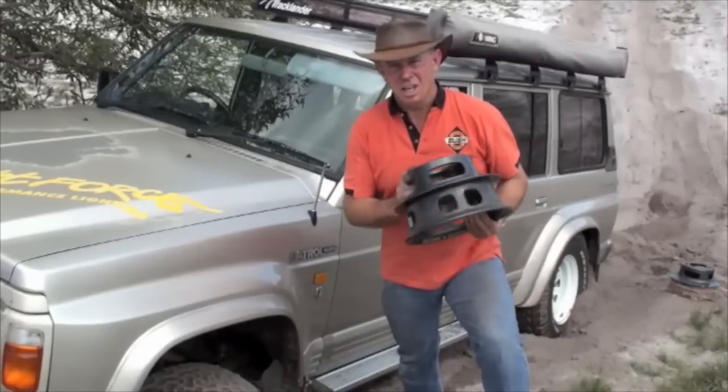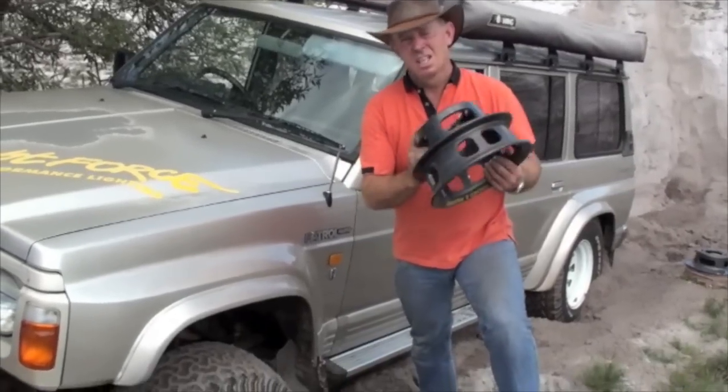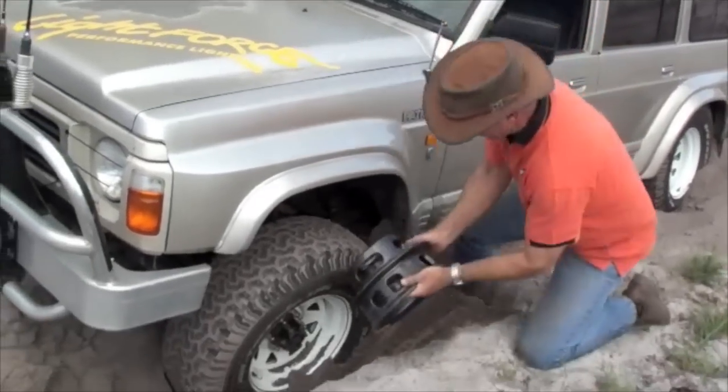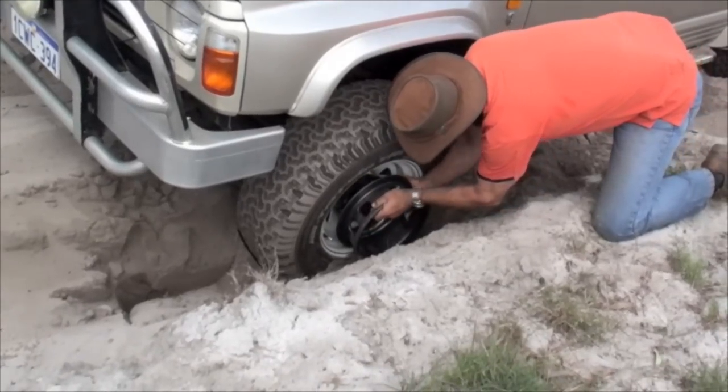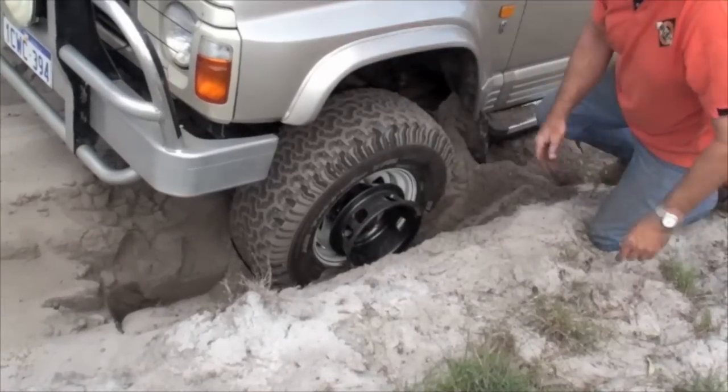You've seen these attached before. Last time it was to the back wheel, this time it's to the front wheels. Easy as pie.